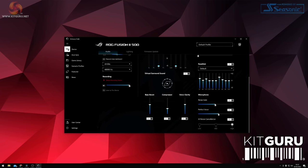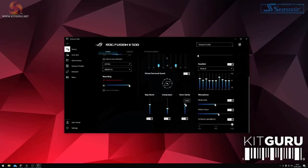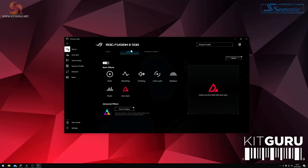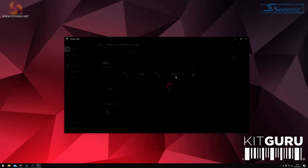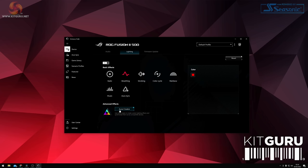Rounding off the controls there's a noise gate for the microphone, a perfect voice slider, and three levels of AI noise cancellation. To clarify the difference: the voice clarity control increases vocal clarity when listening to music or movies, while the perfect voice slider is designed to boost vocals picked up by the microphone. Under the lighting tab you can choose from preset lighting animations like colour cycle or rainbow and adjust colour and brightness, with the option to create fully custom effects using the Aura Creator software.